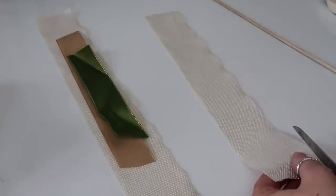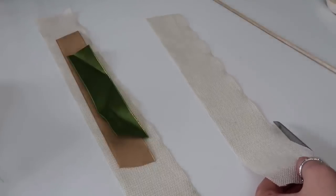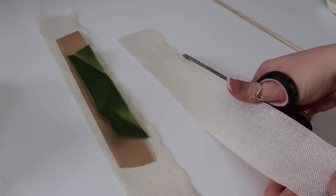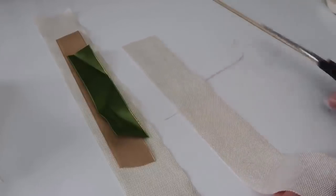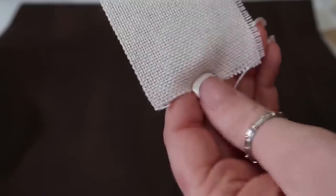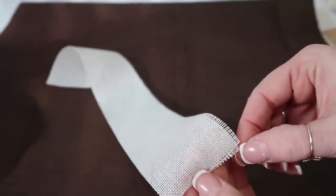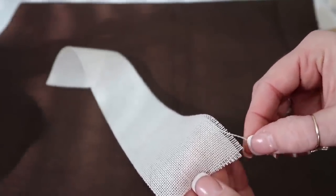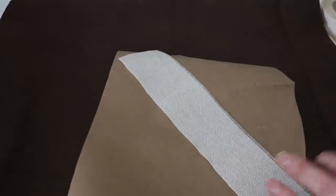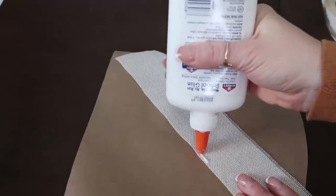You're just going to need some extra ribbon, a dowel rod (I got mine from Walmart), and some two-sided tape. For this one I'm using almost a burlap ribbon, and I'm going to cut the very edge. That way it gives me a starting point where I can start pulling the different threads because I want it to fray — that's how we're going to get the little feathery look.